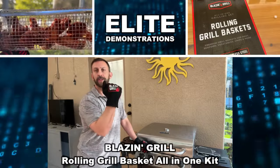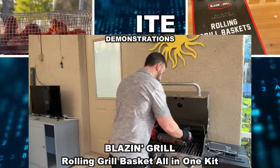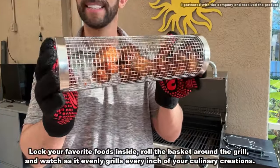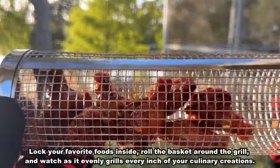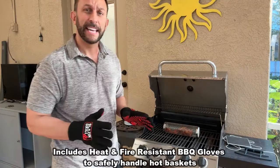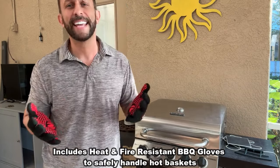Hey folks, I got my Blazin' Grill gloves on and we're about to check out this really fantastic device that allows you to cook things like wings, like corn, completely evenly on your grill. You can roll it to even it out, and this is a fantastic device that's going to allow you to do some fantastic cooking.